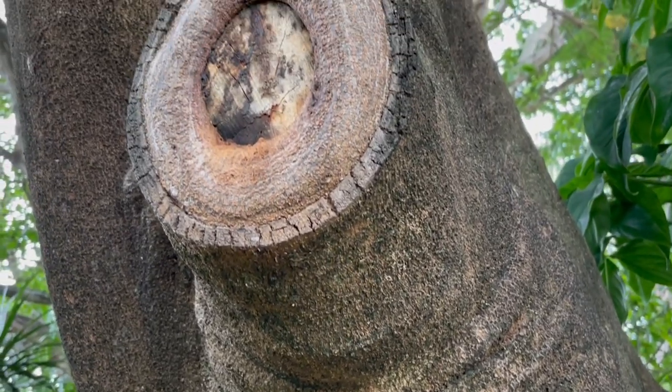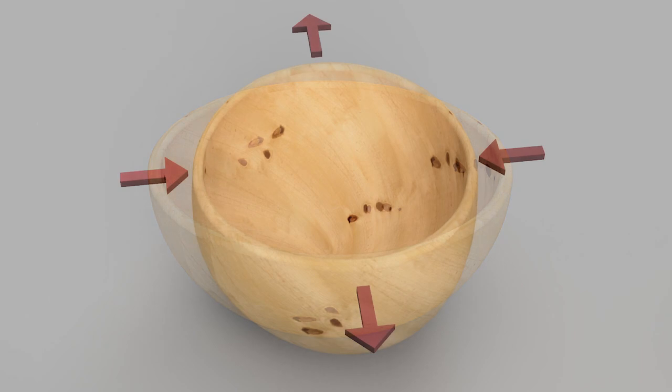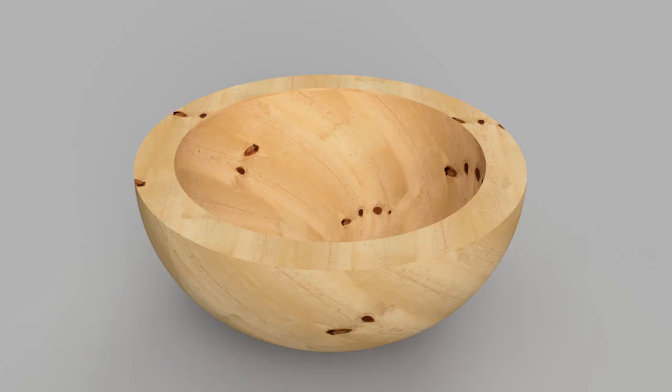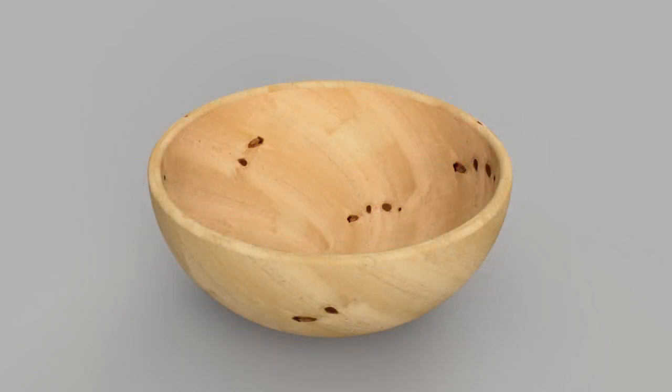Bowls turned from wet timber or green timber will distort and become oval as the moisture content reduces. For this reason, green bowls are usually turned in two stages. Initially they are rough turned to leave a wall thickness of approximately 10% of the bowl diameter, and once dry enough, turned again to the final thickness.